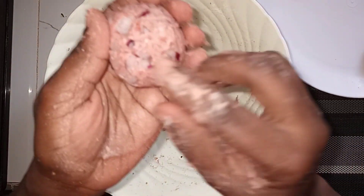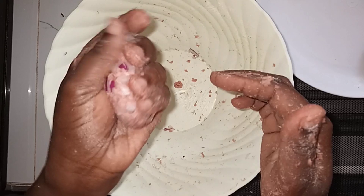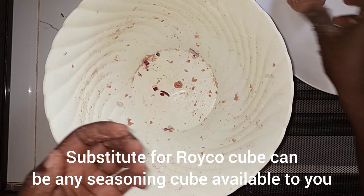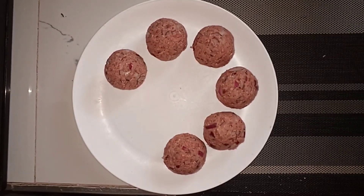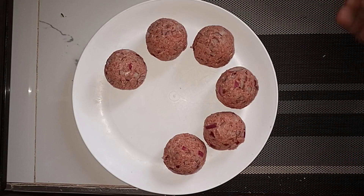More than three per plate becomes too much for the tummy. Make sure the onions settle in place properly because if they don't, they keep dislodging in the hot oil. The seasoning is all up to you when it comes to salt — if you feel the measurement is not enough you can add a little more, but be careful not to add too much. Here are all my balls ready. Let's go to the frying.